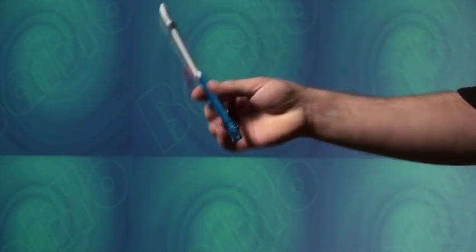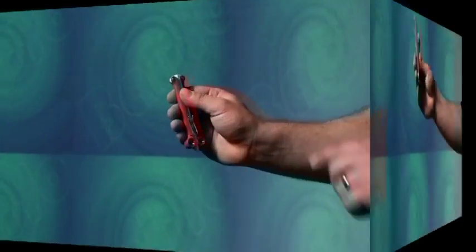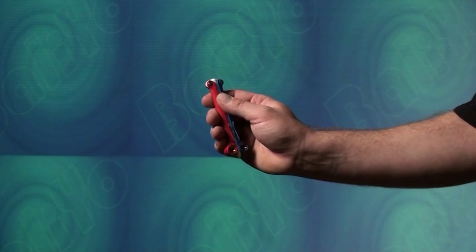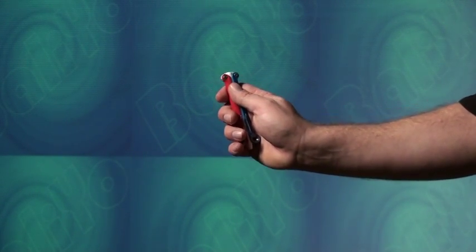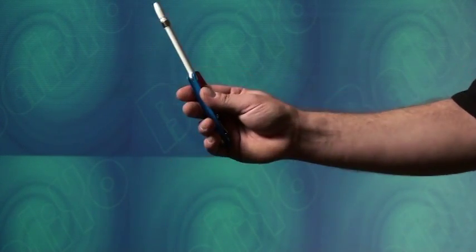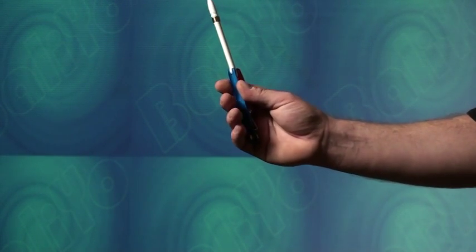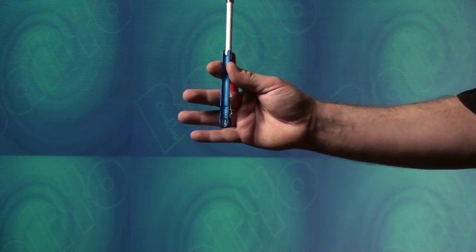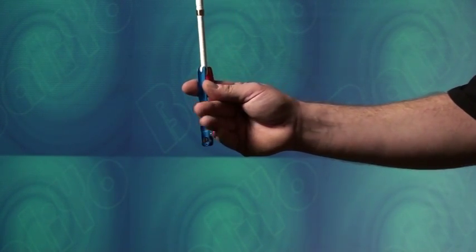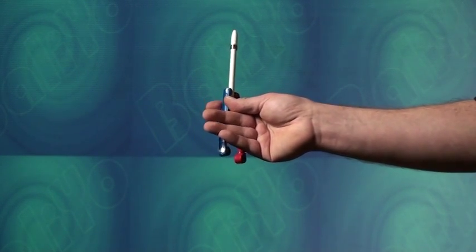The finger roll out-to-in grip switch sounds complicated, but it's easily mastered with practice. Start with the closed balio gripped in your hand with the pivot pin end of the handles facing upward. Loosen your grip on the handle away from your palm, here the red one, and swing it up until it hits the back of your hand. Maintain your grip on the handle closest to your palm, here the blue one, with your thumb and index finger. Then, curl your other three fingers and move them to the other side of the handle, so the handle is now positioned between your index and middle fingers.